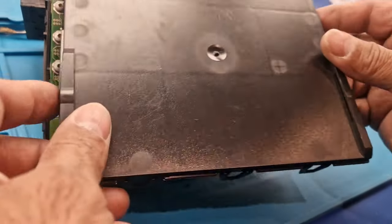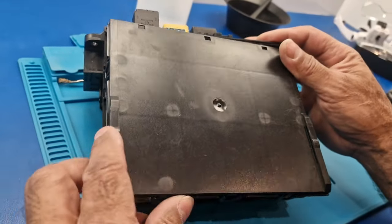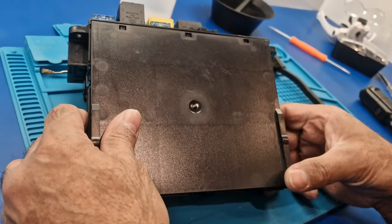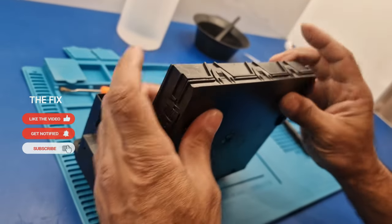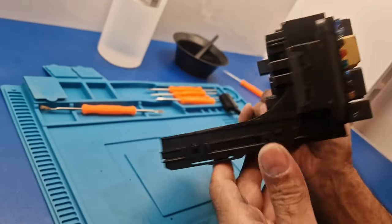Now that we've cleaned it all up, I'm just going to clip this panel back in and try it in the car. If it hasn't done any damage then everything that wasn't working should be working, but if it has done damage to the components then we'll have to replace this SAM unit. It's clipped back in, ready to go back into the car to test it.